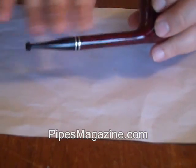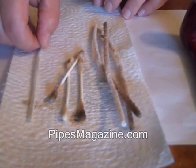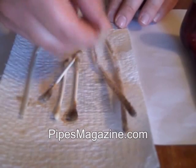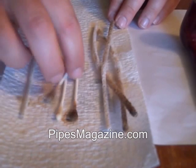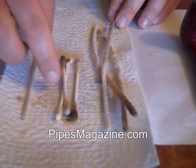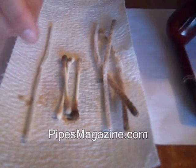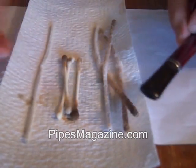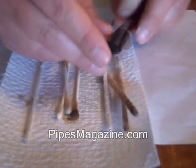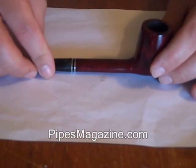I like to blow through it to make sure there are no little particles of pipe cleaner in there. As you can see, using the shank brush saved quite a bit of money on pipe cleaners. In total I used three bristle pipe cleaners for the stem and the pipe, three q-tips for the rim and inside the shank, and one thin regular pipe cleaner for the stem — on this stem I couldn't get all the way in with the shank brush or the bristle pipe cleaner.